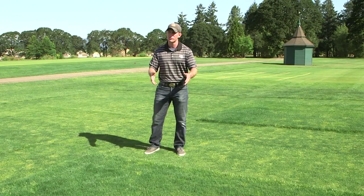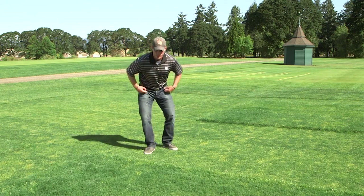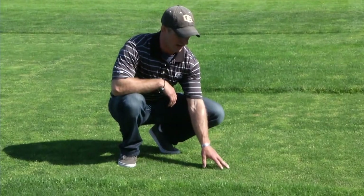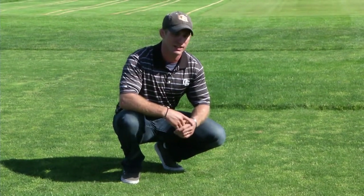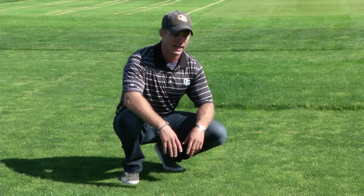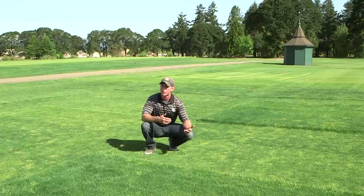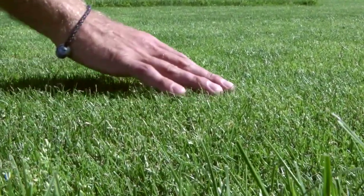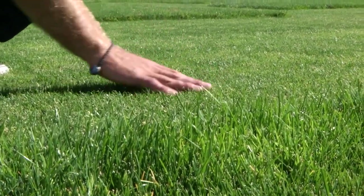Looking at this research plot at the Lewis Brown Horticulture Farm at Oregon State University, we see a number of different mowing heights. The grass in front of me is maintained at a two-inch mowing height, and the grass I'm standing on is maintained at a half-inch mowing height — the extreme ranges for perennial ryegrass. The two-inch grass needs to be mowed once a week to stay within the one third rule, while the half-inch grass requires mowing two or three times a week to prevent scalping.